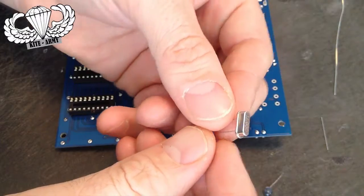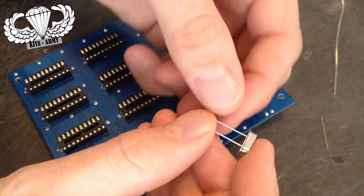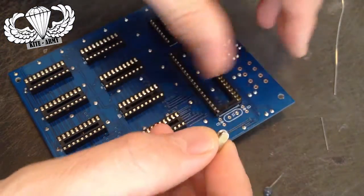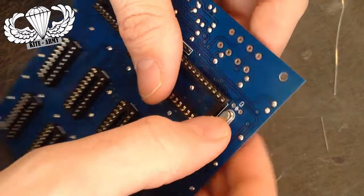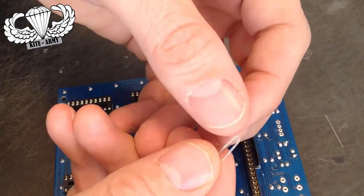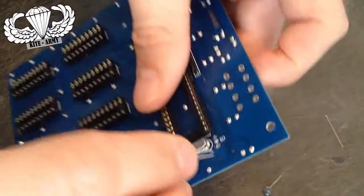Here I need to add the crystal to the board — this controls the frequency. It's not direction-specific and goes right next to the 40-pin integrated circuit slot. On the sides of that are two little resistors — again it doesn't matter which direction they go. There are two of these, one on the top and one on the bottom.